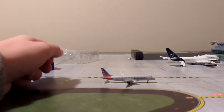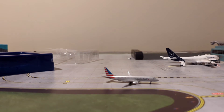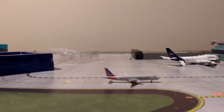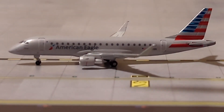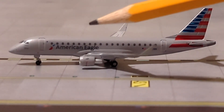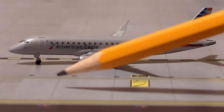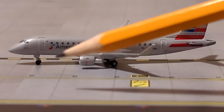The model is not actually as dark as it appeared — it's definitely a darker model, but not as bad. So we're going to start the review. We have the nosecone, cockpit windows, L1 door, American Eagle titles right there. The engines on this aircraft are 2x GE CF34-8E engines.